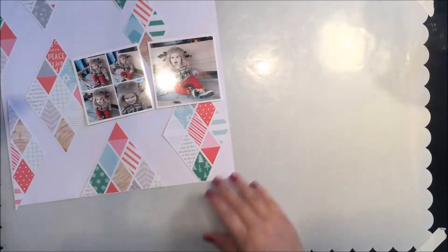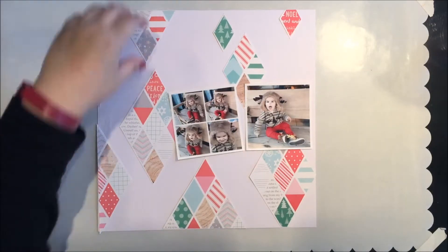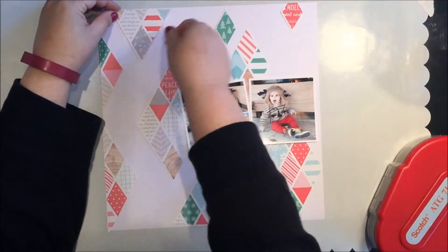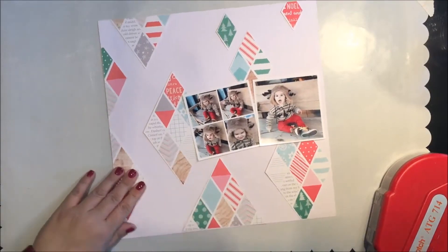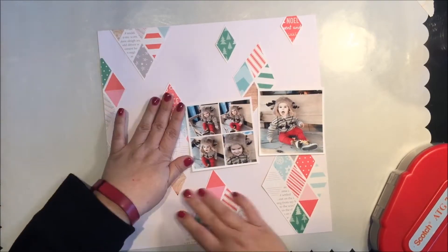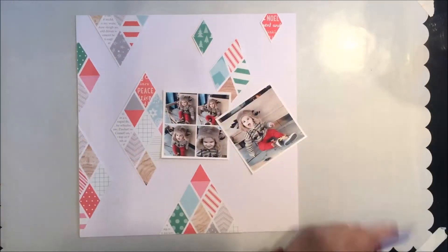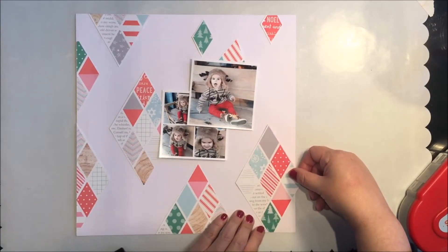I'm liking how that's coming along. Now I'm just checking placement and lightly tacking those down in the center of each piece — I'm not fully adhering them because I'm going to be sewing them down on the layout. I didn't want adhesive on the edges of the paper because I didn't want to gum up my sewing machine needle, so I'm placing adhesive just in the center so they're already positioned where I need them when I get to sewing.